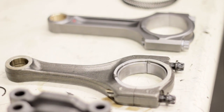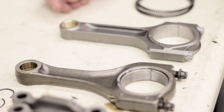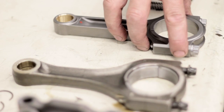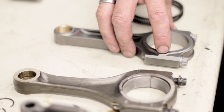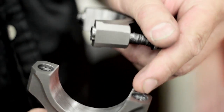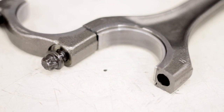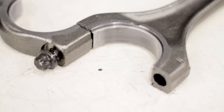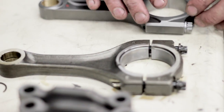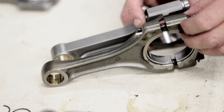Now we're moving on to the connecting rods. We have a stock connecting rod versus the aftermarket rod. They're running ARP rod bolts. If we take one of the rod caps off you'll be able to see the dowel pins that make the rod cap connect to the connecting rod a lot stronger. The factory rod is a fractured rod — it's been machined and then fracture-cracked and broke to add strength so the cap isn't moving on the connecting rod. The aftermarket rod is a lot thicker and stronger than the factory.